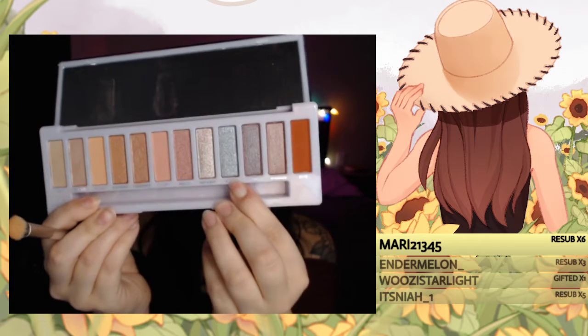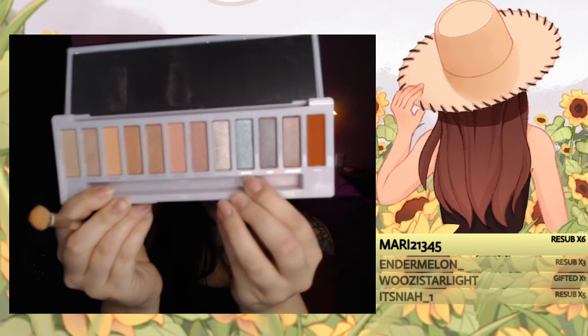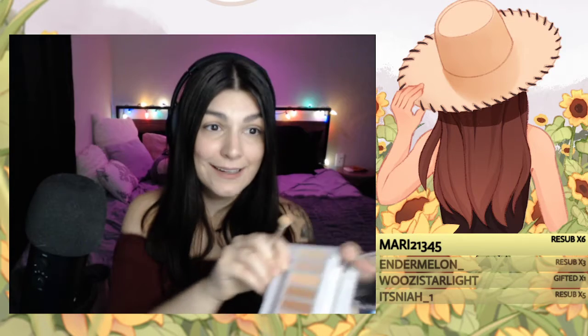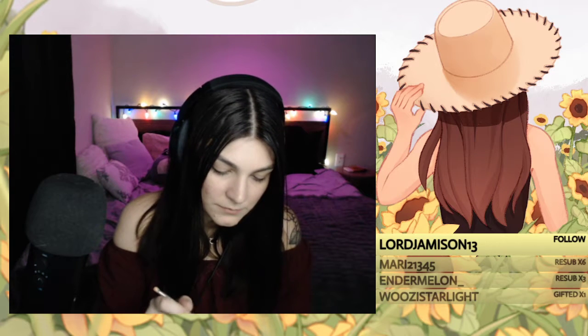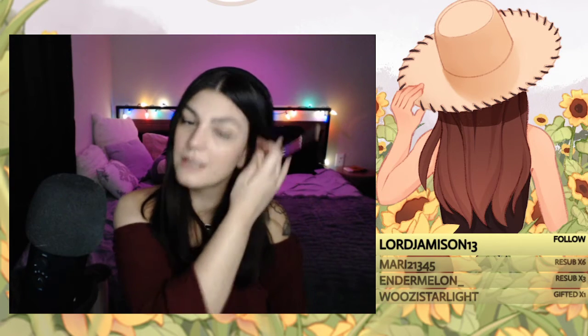This color right here — I think it's called Static. I'm gonna do a really light, light brown on my eyes.